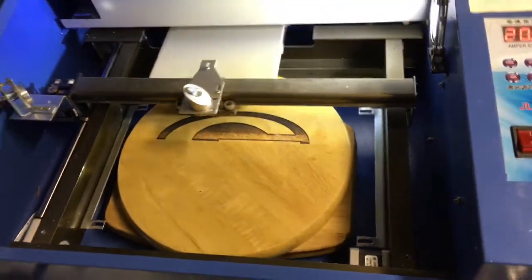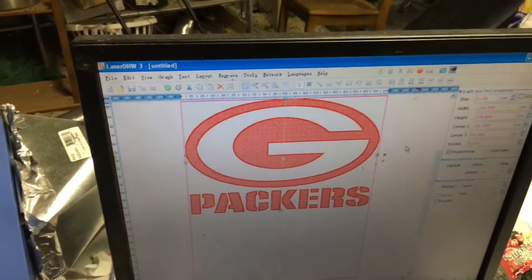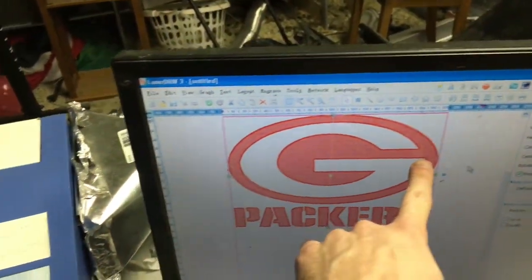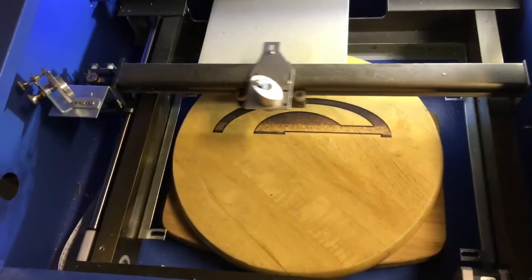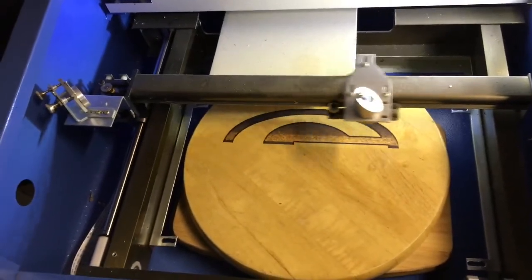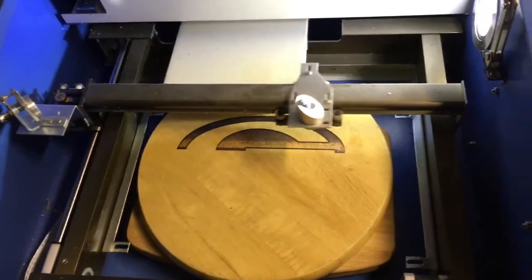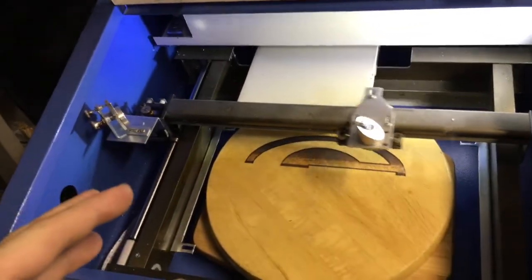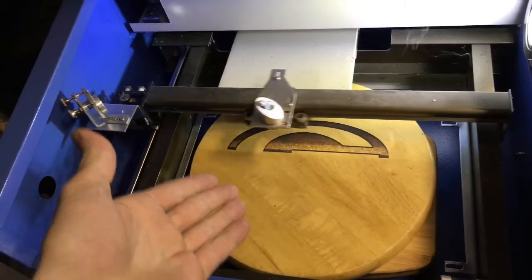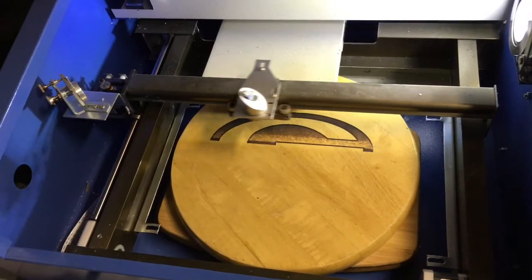There's like a fourth of it done. Let's see the top part of the G — we're down to here. So kind of technically about halfway done, I want to say. Doesn't look too bad. Definitely unique. The thing about laser engraving, and how it's different from painting and putting vinyl stickers on it, is when you put your family portrait on the stool and sit on it, it'll be it. Who can do that?